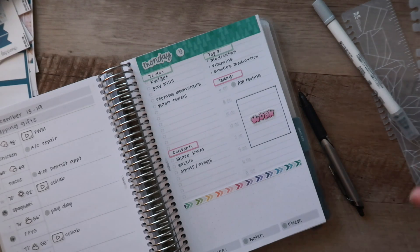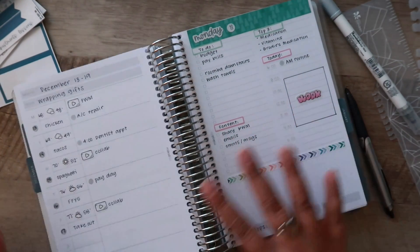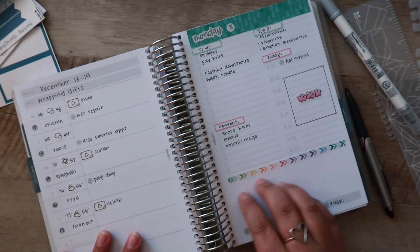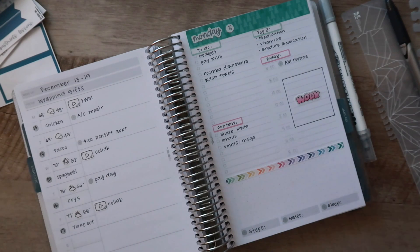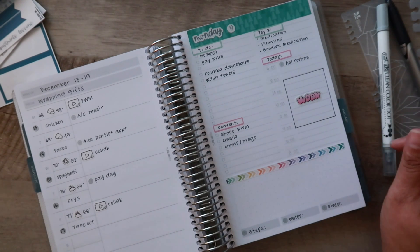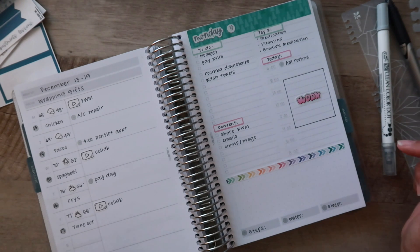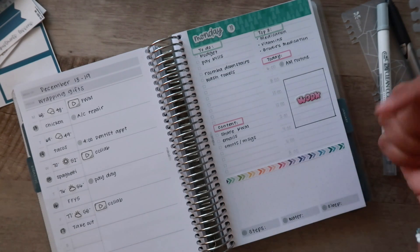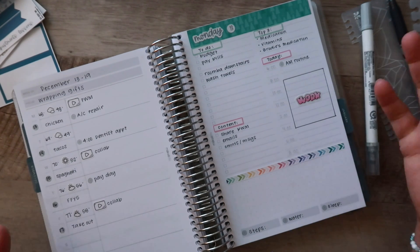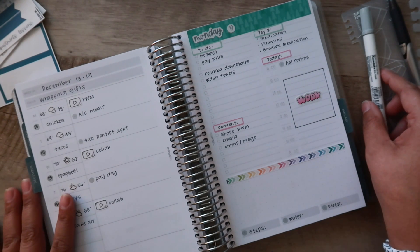That is it for this week's plan with me — or this week and a day plan with me. I'm going to throw in some gratitude or a quote down here on Monday, whatever I see fit. I hope you guys enjoyed today's video! If you did, please give it a thumbs up, subscribe if you haven't already, and if you're already subscribed, thank you very much — make sure you click that red notification bell so you know when my videos are posted here on YouTube. Thank you so much for joining me and I will see you in my next video. Bye everyone!